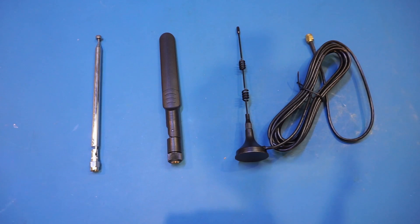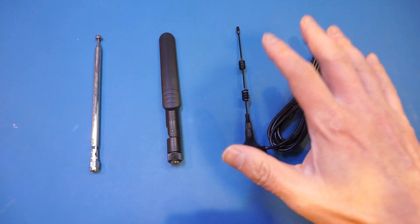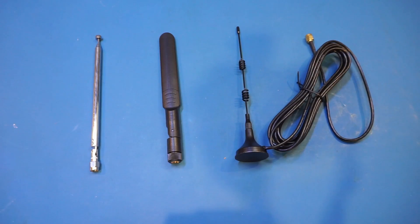The second antenna is a Wi-Fi antenna, and the third one is a multi-band antenna. Without further ado, let's start with the whip antenna.